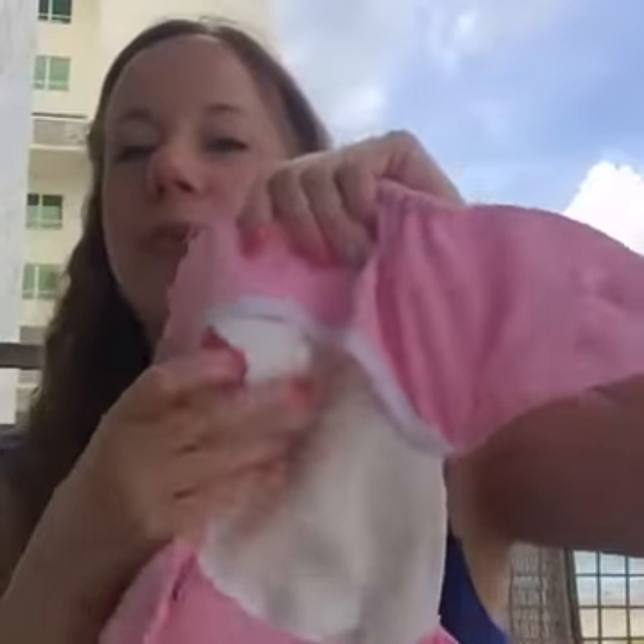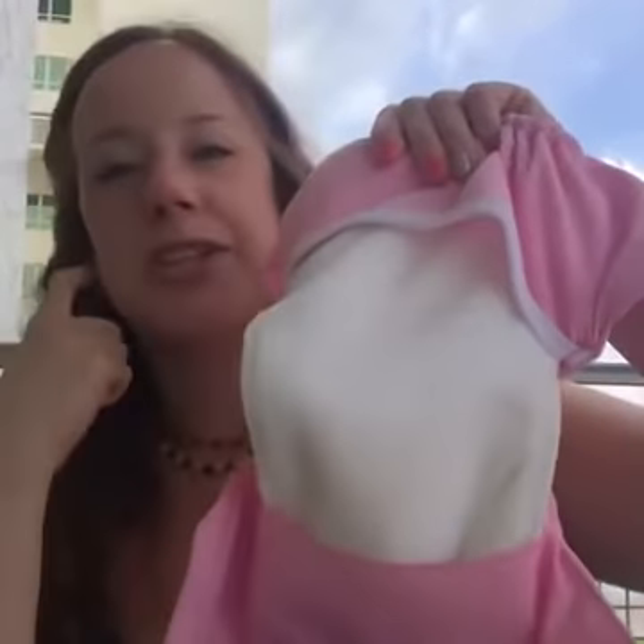When you do a diaper change, all you have to do is change out this one insert — or for her, I used two and layer them. And if this cover is wet, you can wipe it out with a wipe and reuse it immediately. So I was able to just take a couple of covers, and then the rest were just inserts, so they take up a lot less space than the pocket diapers I've been using.